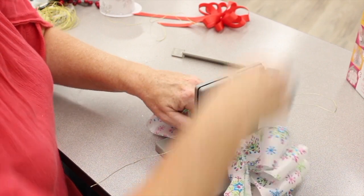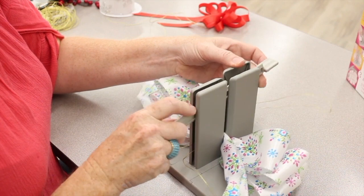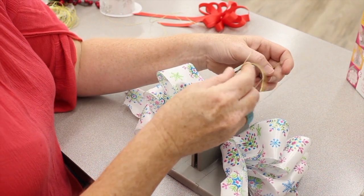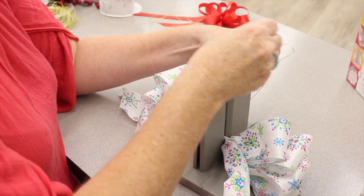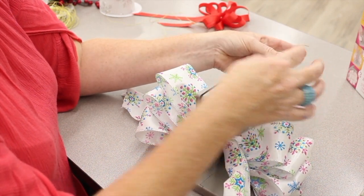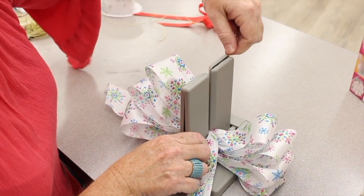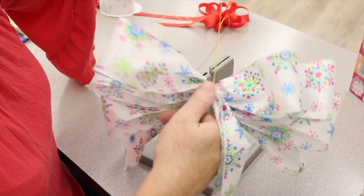Then you take your wand and press it down — make sure it's nice and snug. Then we're going to take the ribbon: take this side that's open and push it through there, go through the loop, pull it tight, and then I can remove the bow. That has secured it very nicely.